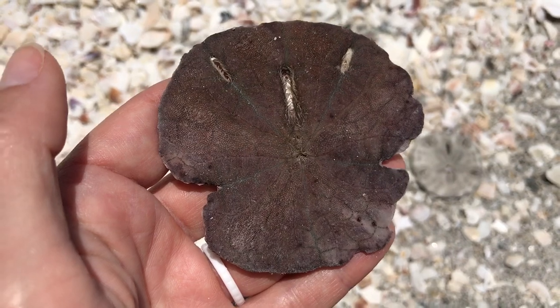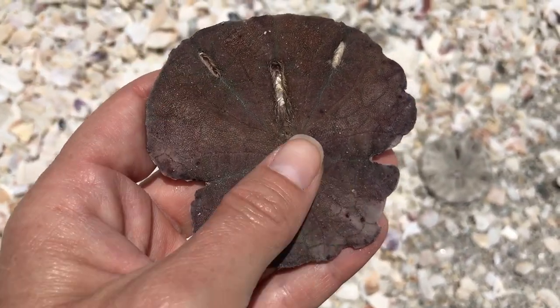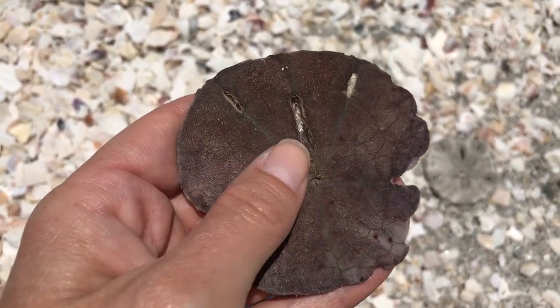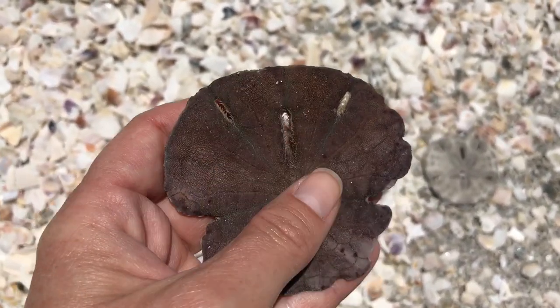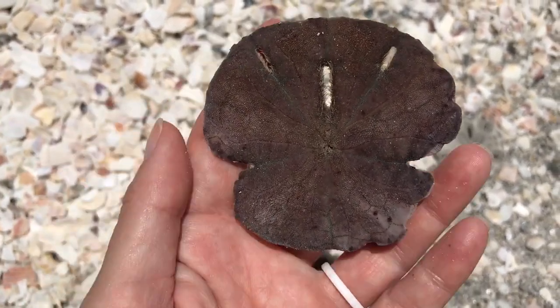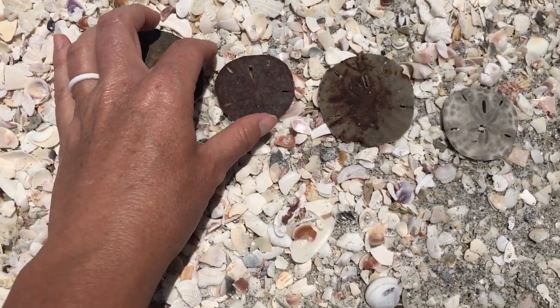Right here it's completely smooth and all of the feet have fallen off. When the sand dollar passes away and is no longer alive and starts to dry out, all the feet will very easily come off and rub off with the sand and the shells around it. The only feet that will be left are in the hole because they're protected and not able to get rubbed off. So this sand dollar is no longer alive.